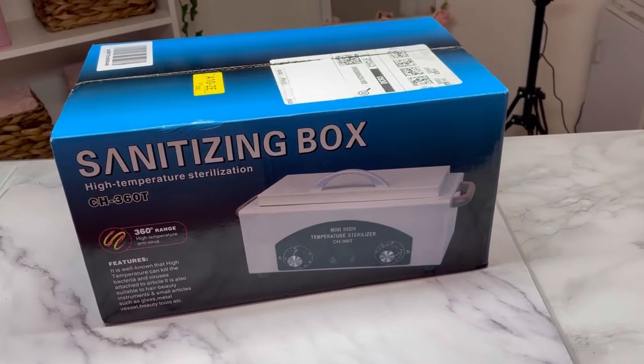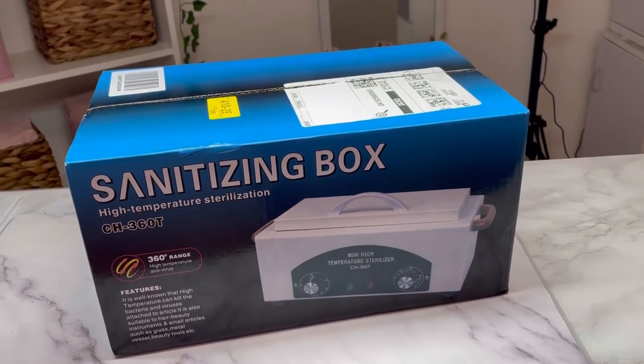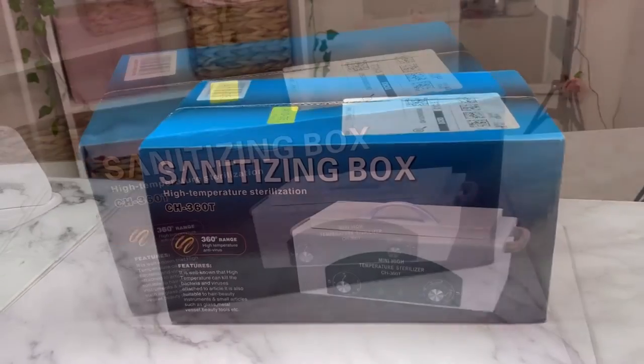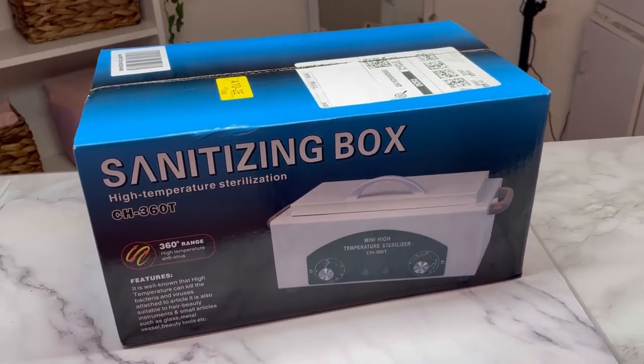Hello everyone, this is Anna, aka Daniel Architect, and I'm back with an updated sterilization routine. I have recently taken a Russian manicure course and my instructor advised me to buy this box as well as a digital cleaner.